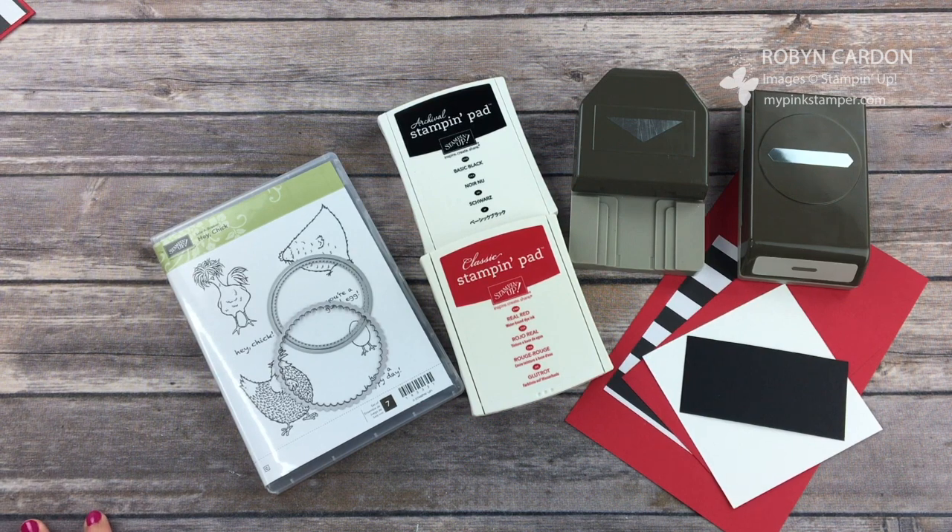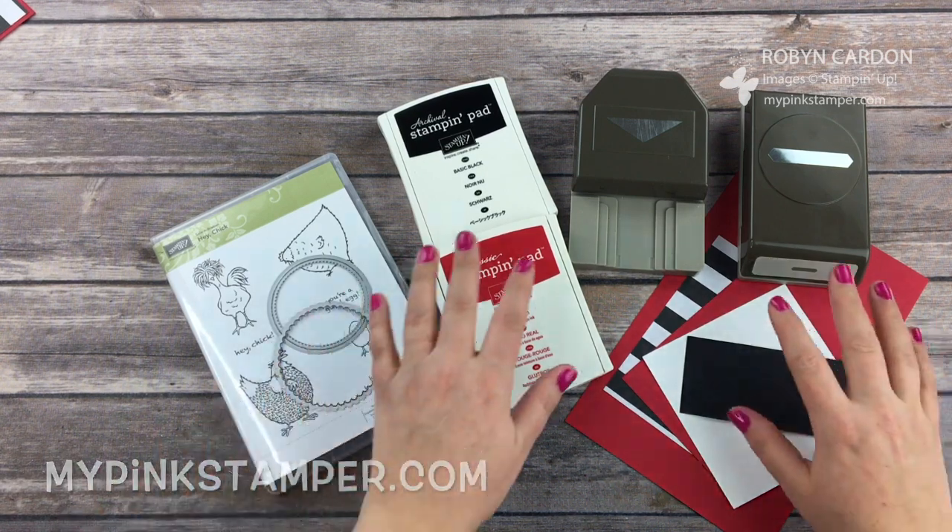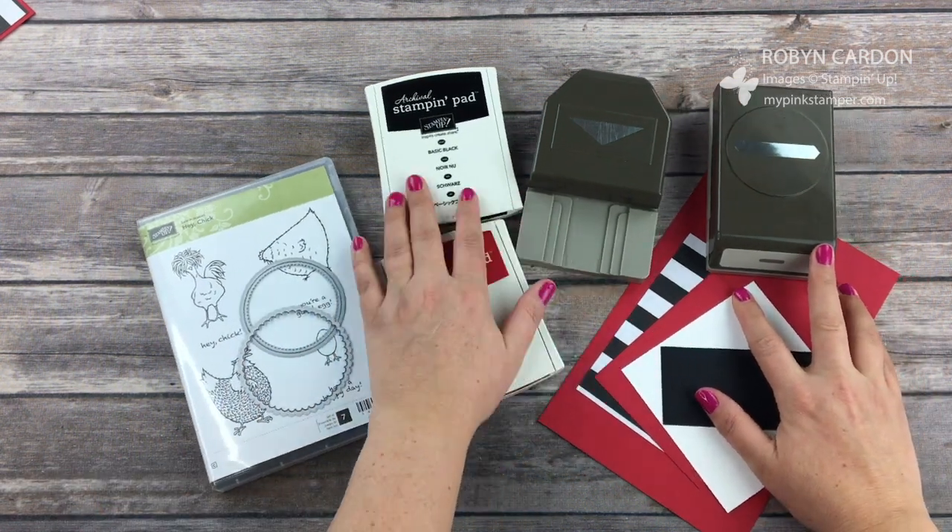Hello everyone! My name is Robin Carden and you are watching MyPinkStamper.com. Thank you so much for tuning in today. I'm so happy that you're here.